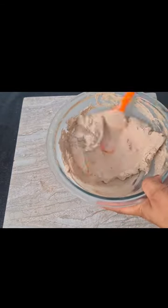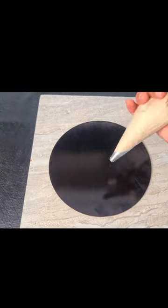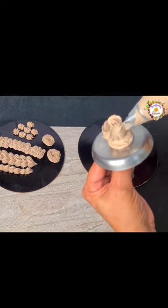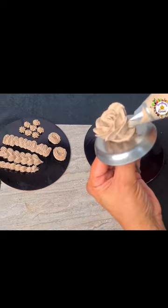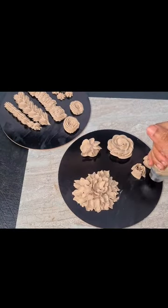The cover stays so well that it doesn't go out of shape in the freezer. After 10 minutes, you can clean it and fill it into a piping bag with a nozzle. You can make a flower design. If you don't want to make a flower, you can simply apply it as desired.